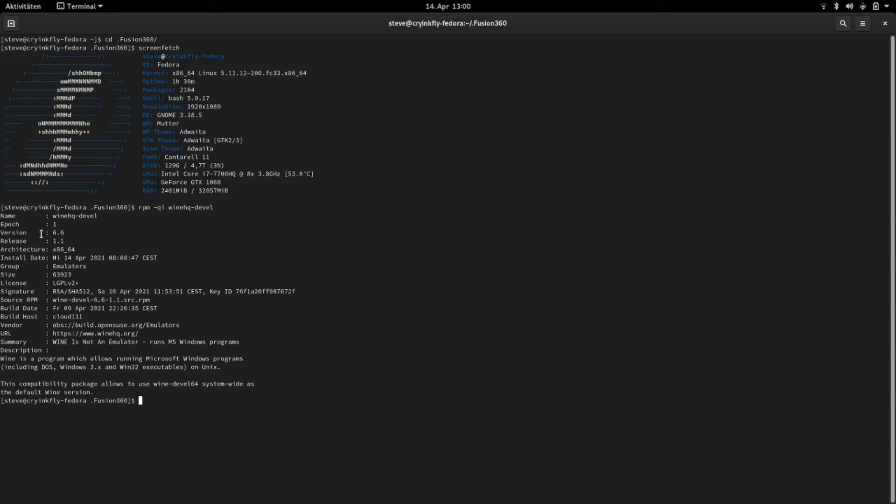Here you can see that I have installed the wine version 6.6-1.1, and this is the devel version of wine. The devel version, because all other wine versions don't work here with Fusion 360 at the moment on Fedora.